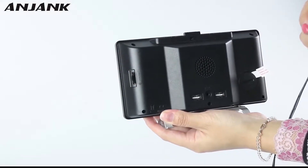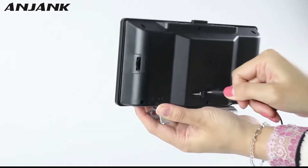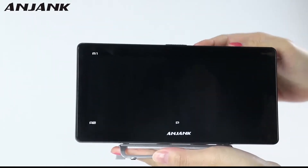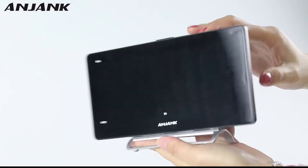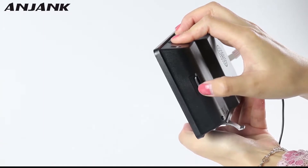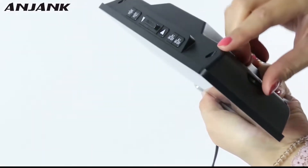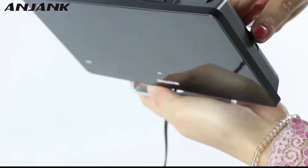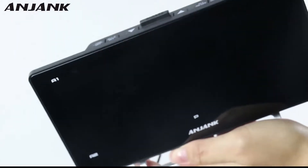When you receive the goods, the first thing you have to do is plug it in. It's plugged. You may find the screen is dark, so please check if the brightness is open. When you turn right, slowly you can see the light is changing.